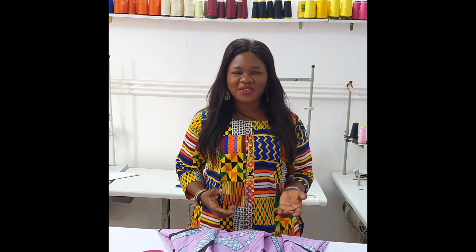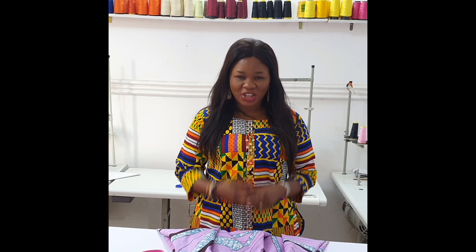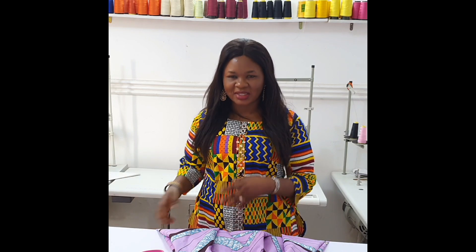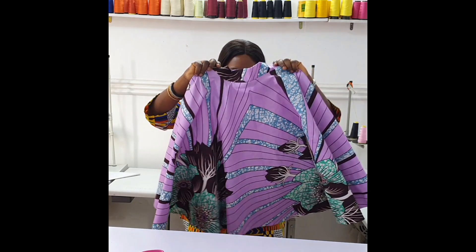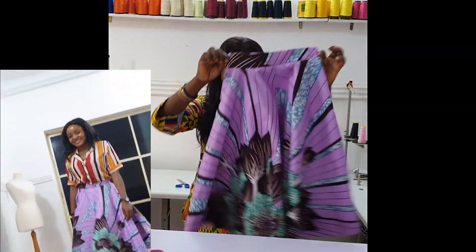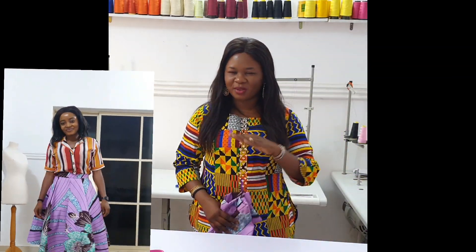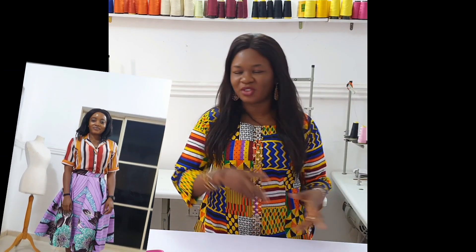Hi guys, welcome to another video. My name is Tolumi Abiola Oediji and I am your fashion teacher. Today's video is a continuation from the previous video — we're making this beautiful jacket and skirt. In the previous video we started with the skirt, showing how to cut a full circle skirt and the band. Now in today's video we're going to be making the jacket.